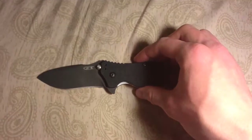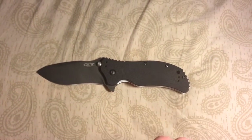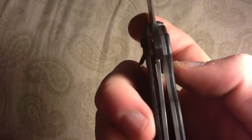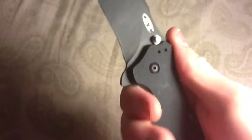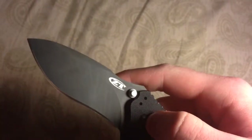Overall length is seven and five-eighths inches from tip to back. It weighs 6.2 ounces. It is a liner lock, so right when you open it this thing locks right in there — locks very hard and that is not going to come out. A very great knife.